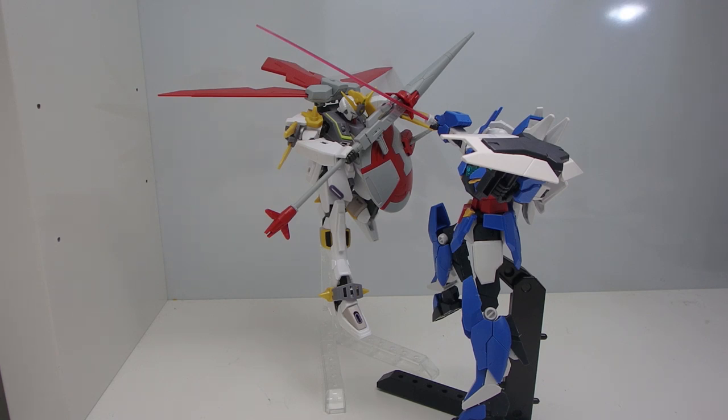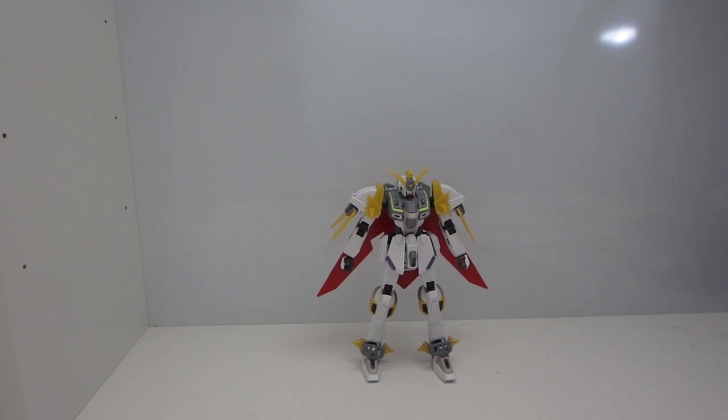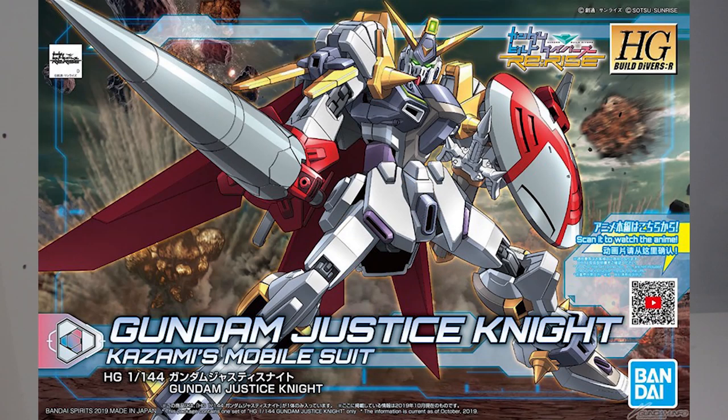You know what? The initials of the Gundam Justice Knight says it all. We thought this guy was gonna be cool — JK. What is going on guys, MJ2005 Gundam here, and today I'm going to be reviewing the high-grade Gundam Justice Knight from Gundam Build Divers: We Rise.